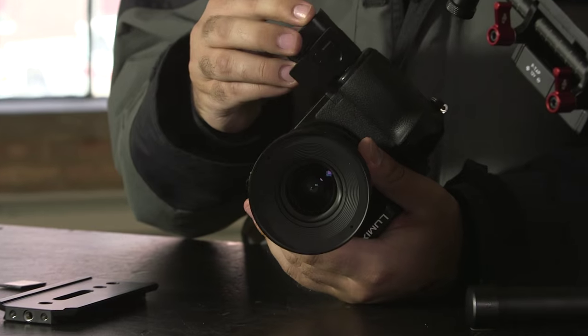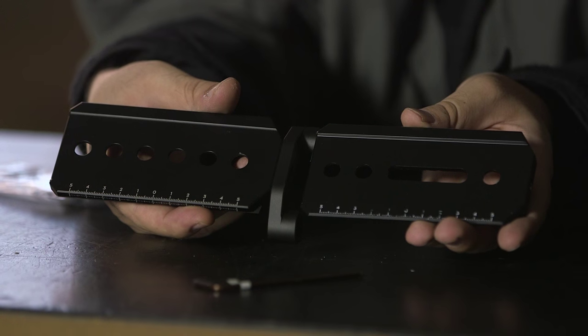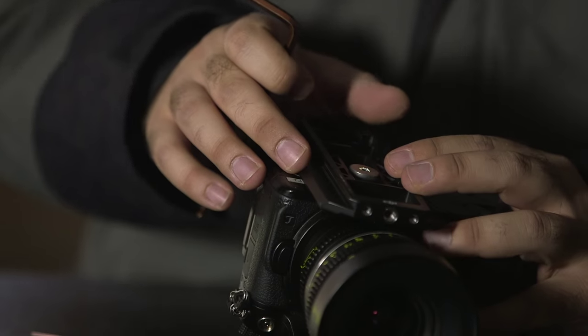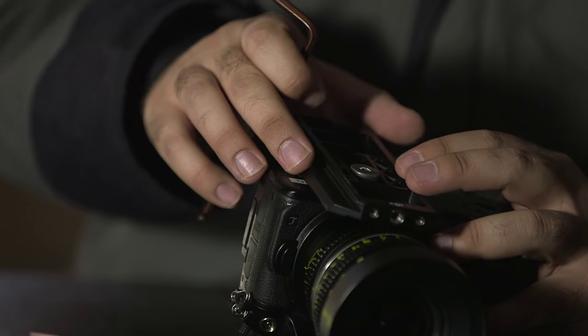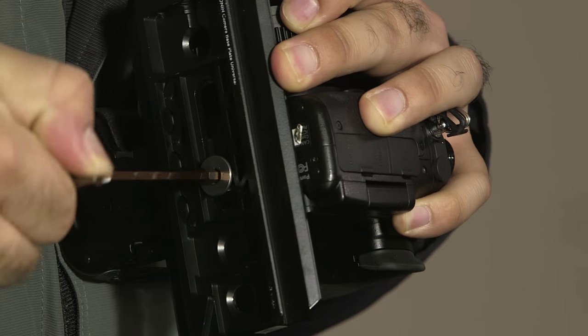This includes batteries, media, lens without the lens cap, and any wireless follow focus peripherals. Attach the dovetail plate to the bottom of your camera using the included hex wrench and camera mounting screw. Make sure to position the dovetail plate so that it is in the middle of your camera system's center of gravity.